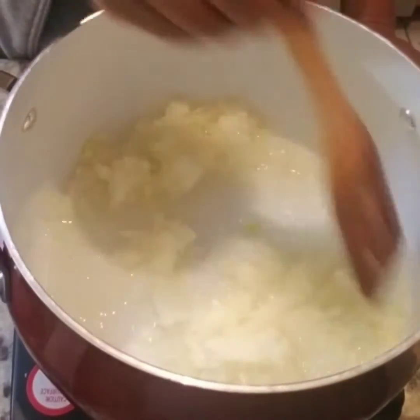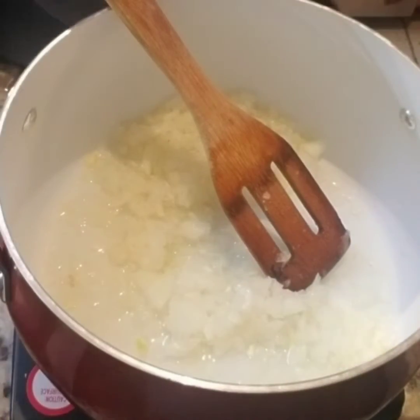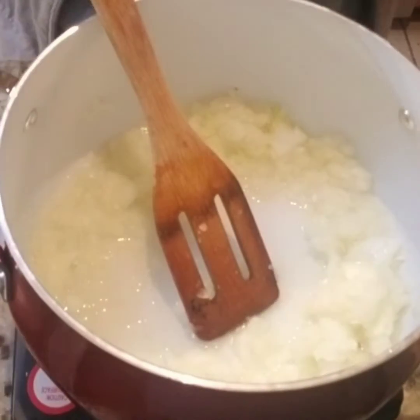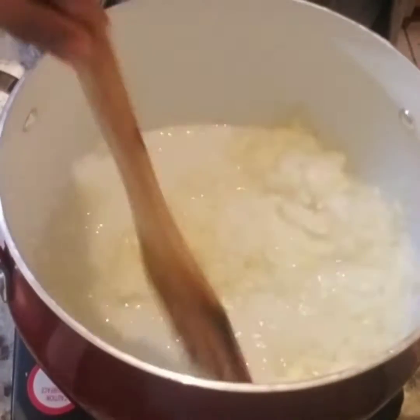Hello, welcome back to my channel. Today I'm going to show you how to make split pea Ethiopian way. Split pea, we call it atar kek. For one part we're going to put chopped onion — maybe one large chopped onion.